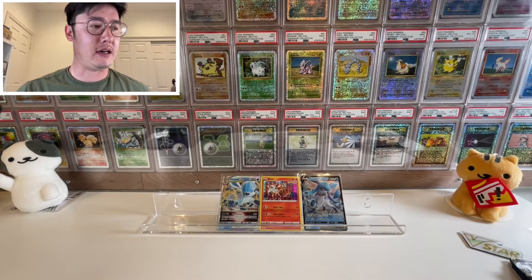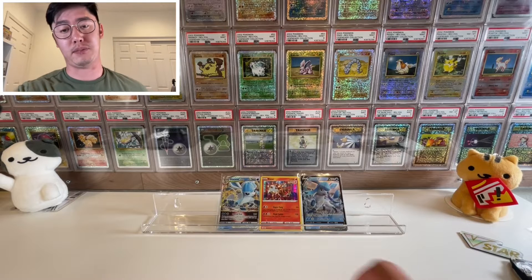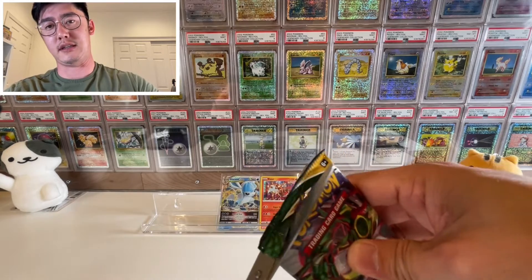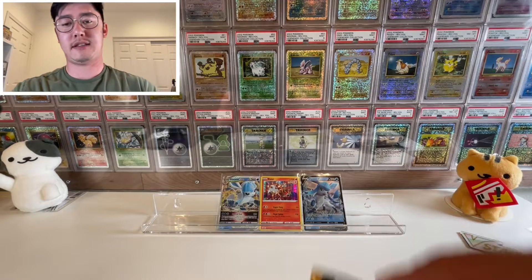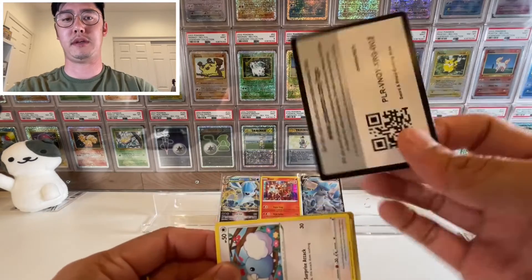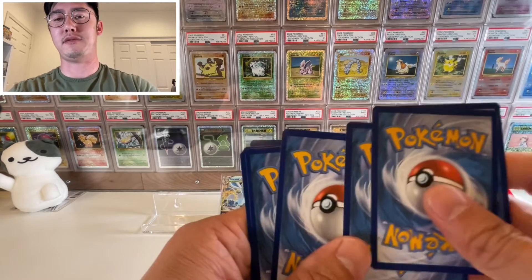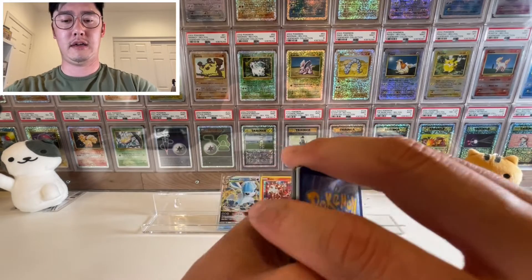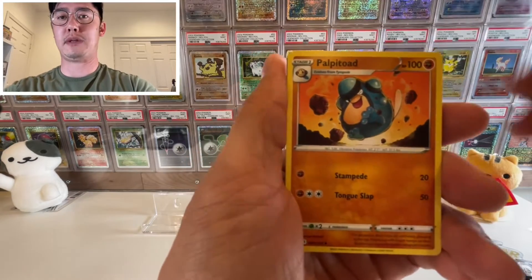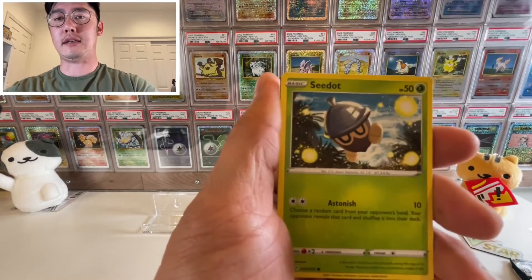If I pull the Umbreon V-Max alt art, I will give away a free Evolving Skies booster box — I'll put it on Instagram and do a giveaway so you guys can enjoy a nice booster box on me. That's if I pull either the Umbreon V-Max alt art or the Rayquaza one. I highly doubt it. There is the code card — I do see something in the back but I doubt it's anything. Four from the back: Leaf Energy, Politoed, Golduck, Boost Shake, another Swablu, Cedric, Woobat.